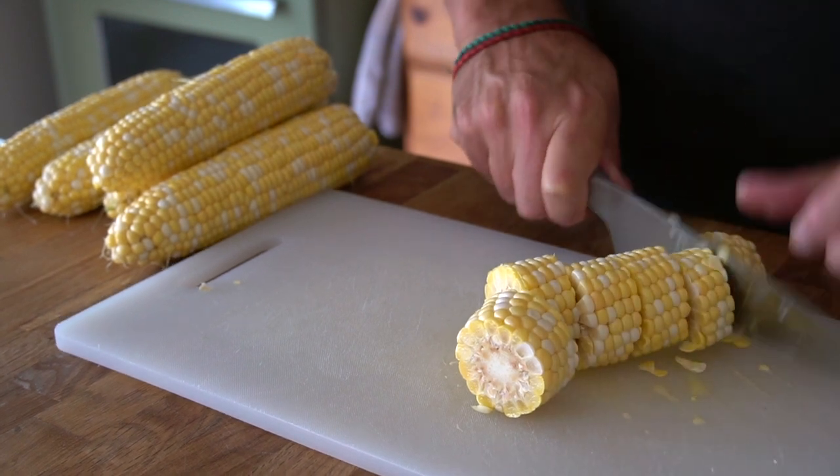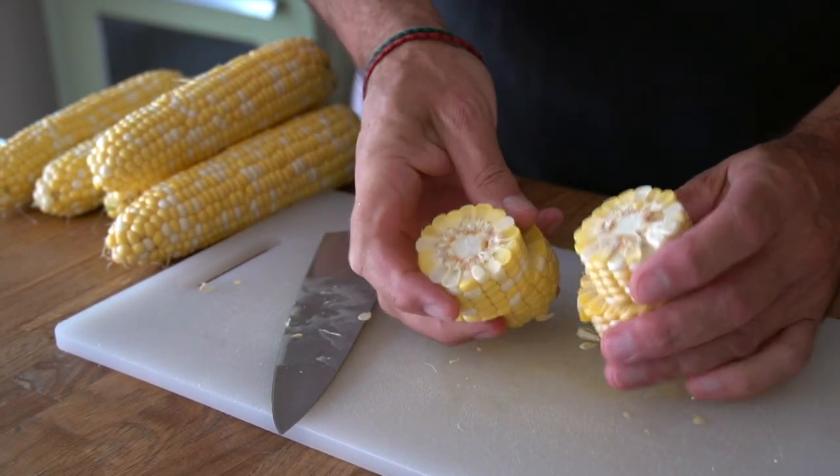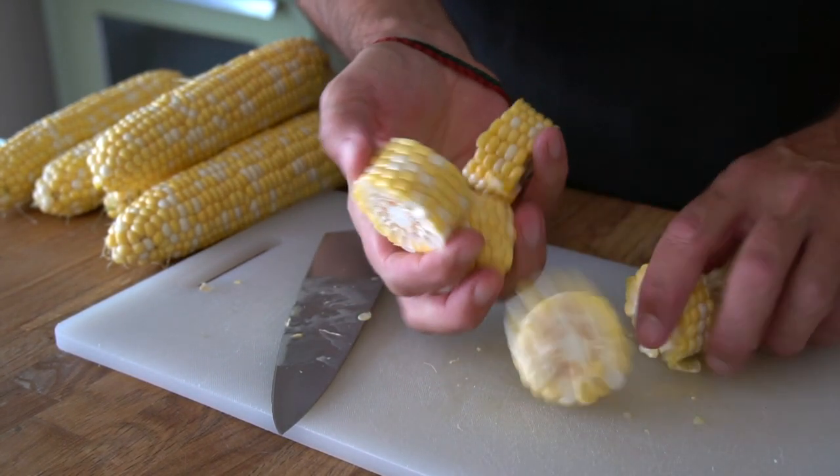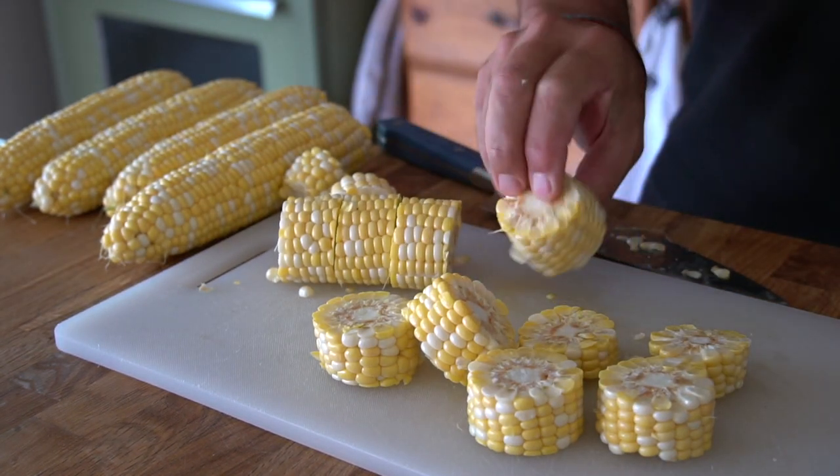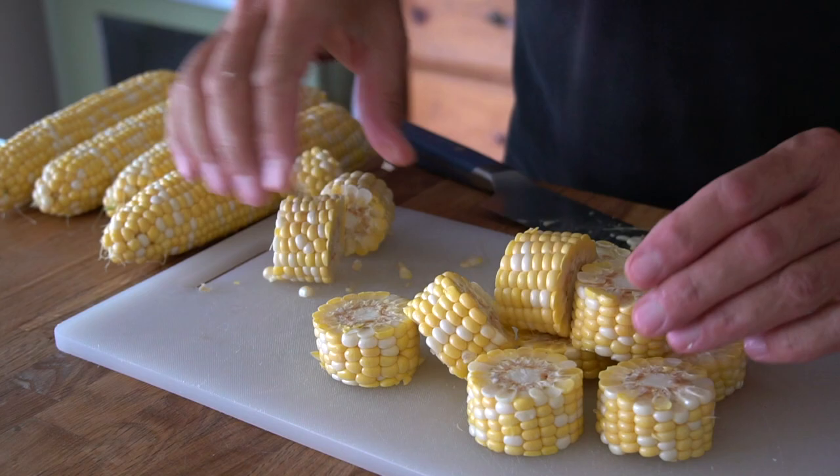Now we're going to cut each cob into one to one and a half inch sections. We're doing six ears of corn today — that's gonna be about 36 little cob knobs in total.